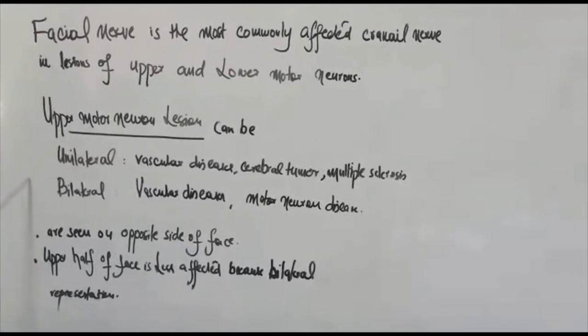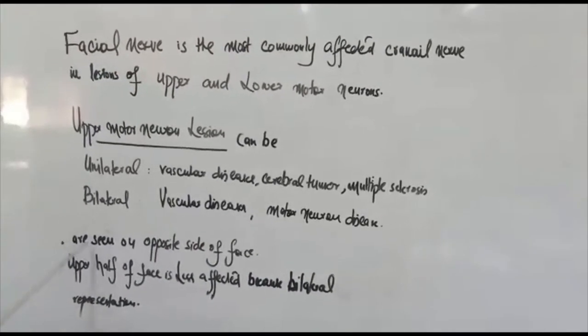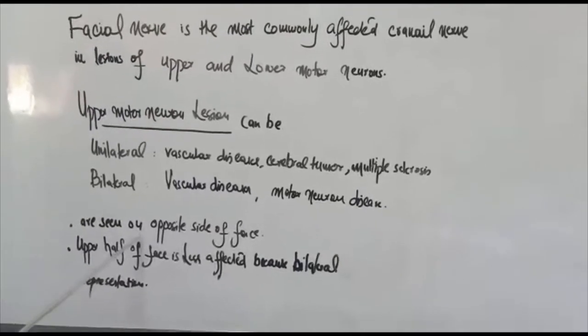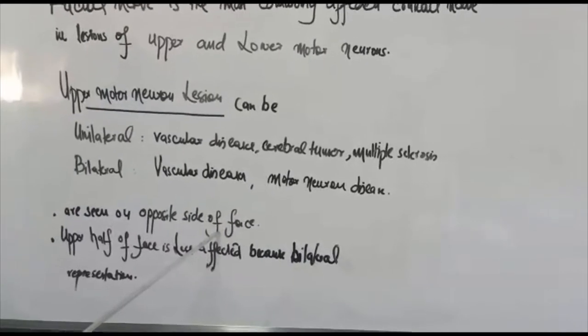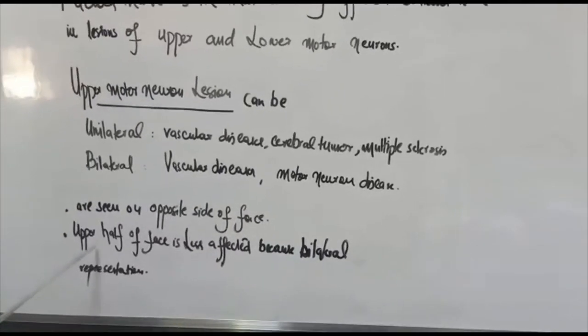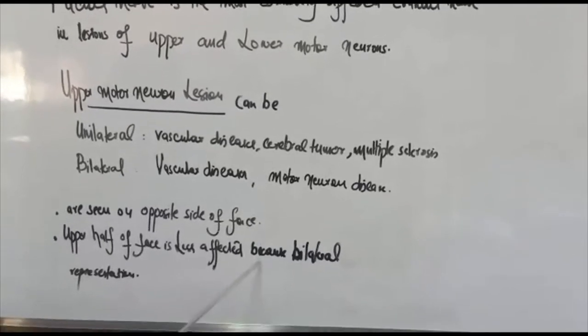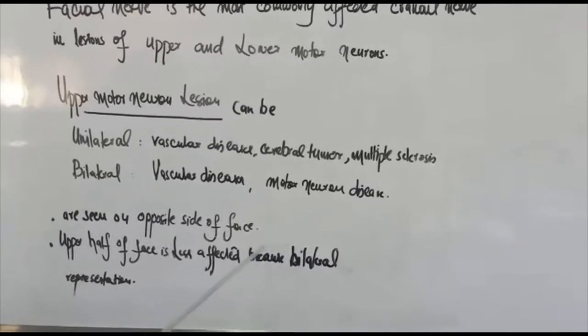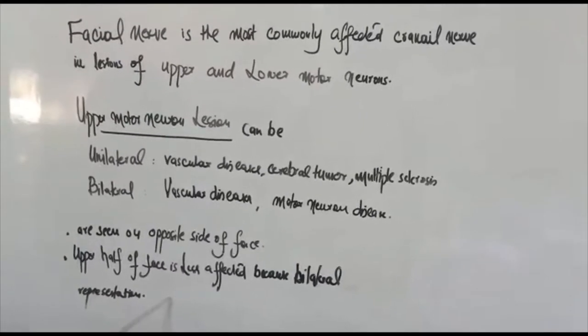In upper motor neuron lesions involving the facial nerve, the features are seen on the opposite side of the face. The upper half of the face is less commonly affected because the upper half of the face has bilateral cortical representation of the facial nerve.